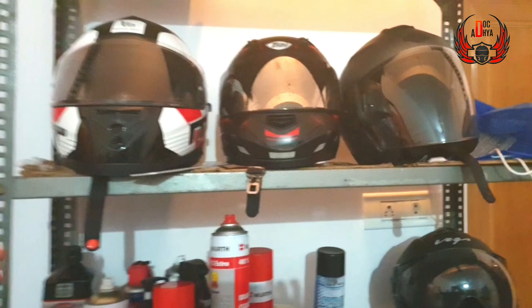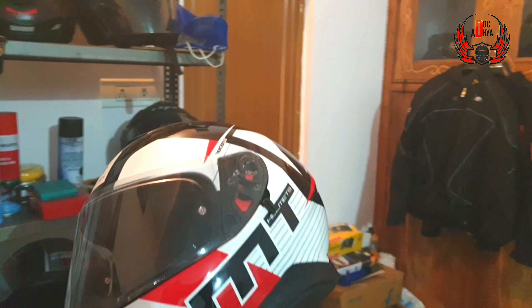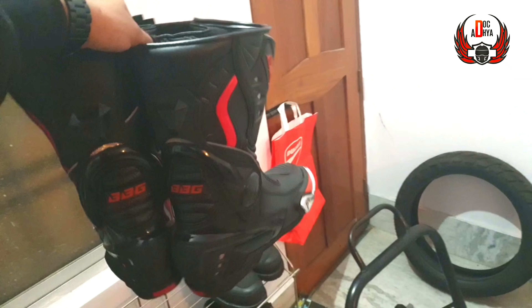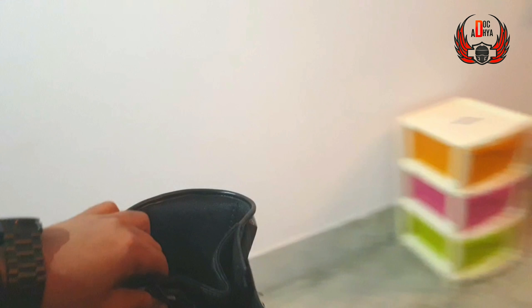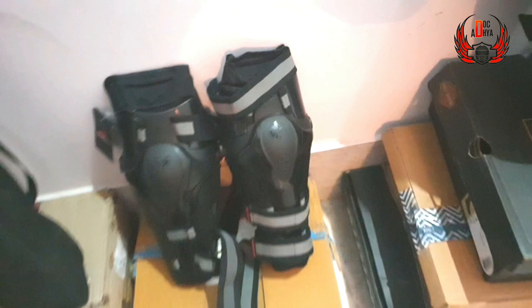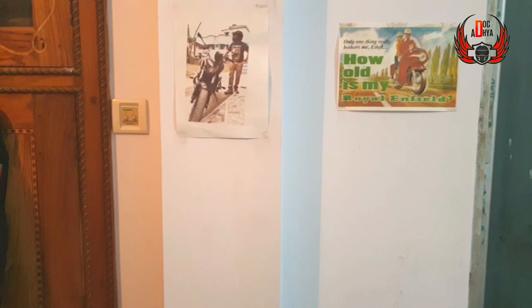Okay, so first let's have a look — helmet. This is an HJC helmet, my most favorite one. For boots, we have a good pair here. We will use the Alpinestars knee guards — this one is good. And this is my co-rider.